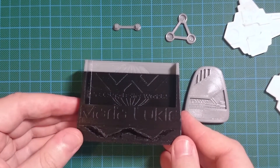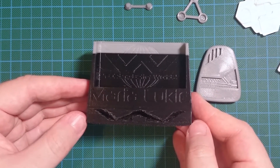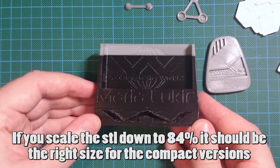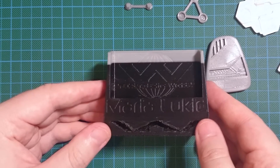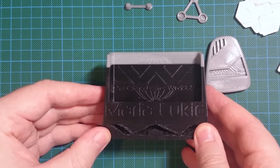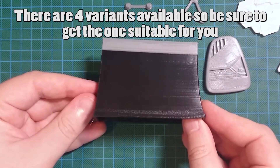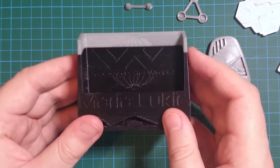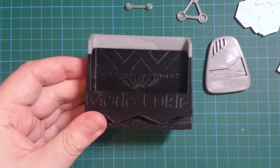It's a mobile phone stand specifically intended for the Xperia Z series. It definitely works with a Z1 and it should work with a Z2, 3, 4 and 5 which is being leaked at the moment. It has a bit of an alien theme to it with the Weyland Yutani logo. This one I was running out of black just before the end so I fed in some grey to finish it off, which is why it's got this stripe across the top.